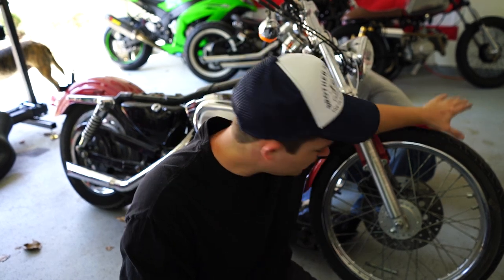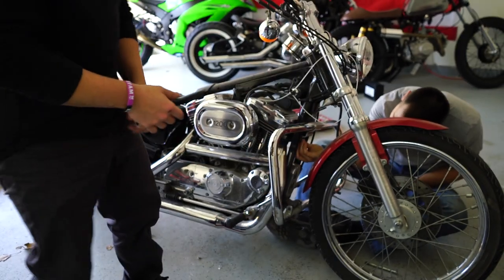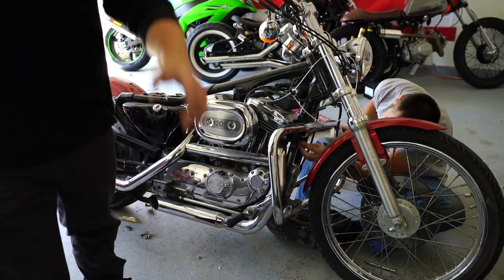We're just disassembling the whole Harley. I don't know how to call it, but I want the engine now — that's what I want, so let's do it.